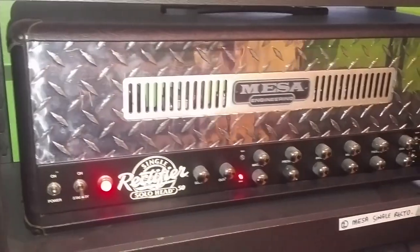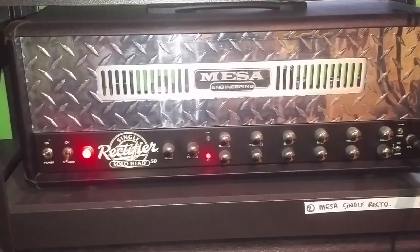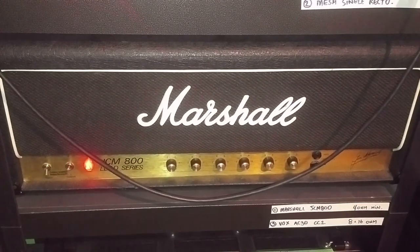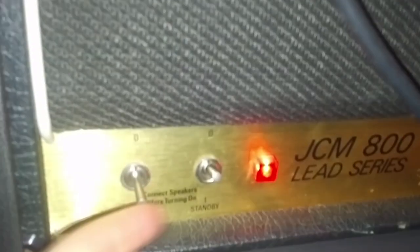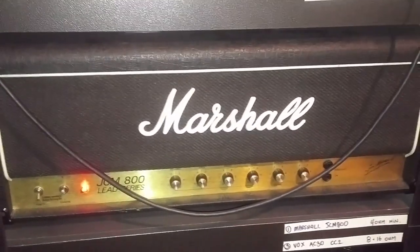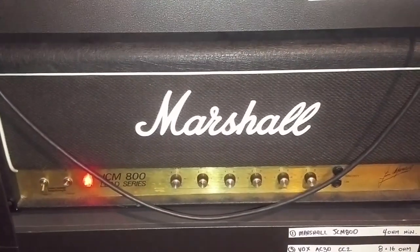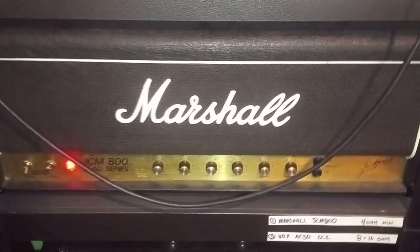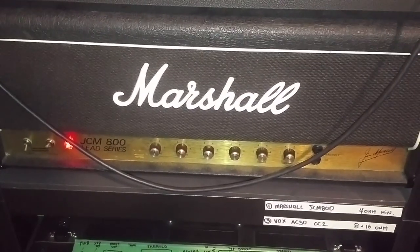We've got a Mesa single rack — sounds awesome for heavier stuff, gets some really good tones, and I've used it on lots of tracks. This is probably my primary head: a Marshall JCM 800, 1981 series — it's got the actual toggles and not one of the reissues with the rocker switches. A local guy, Jay Swatman, fixes up guitars, amps, cabs, and heads — he knew I was in the market for one, tracked it down, and got it for me. If you get the opportunity to buy one of these, I would highly recommend it.